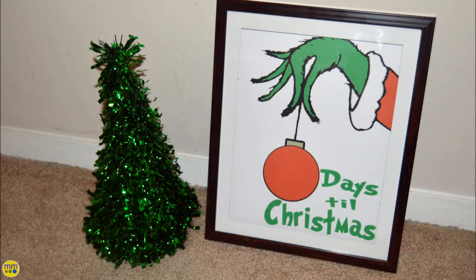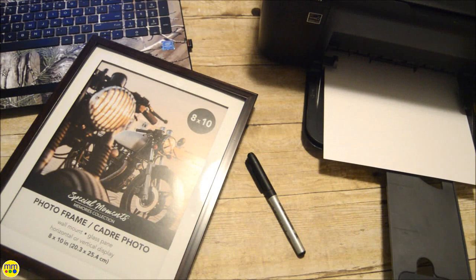Welcome to day one of my 25 days of Christmas. This year is almost over and Santa is on his way. Your kids will love counting down the days until Santa's arrival with this Grinch hand Christmas countdown printable.